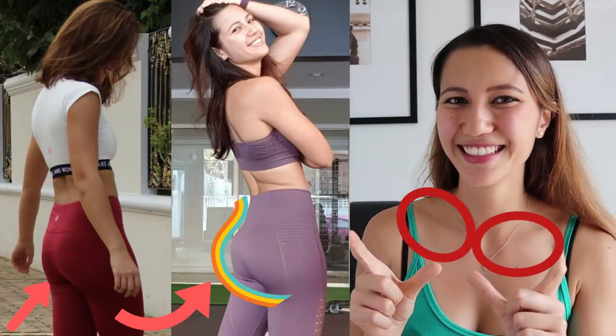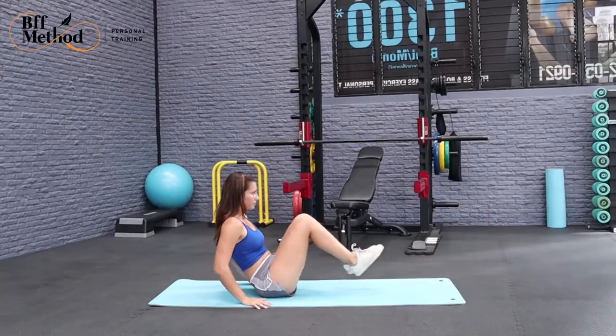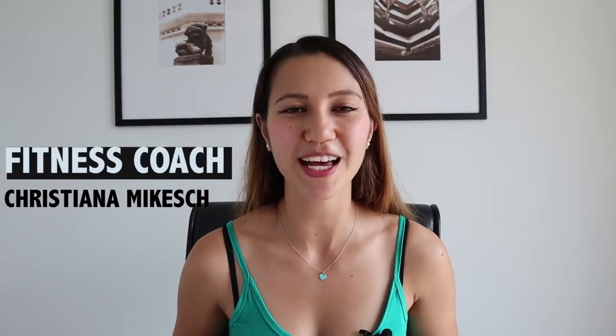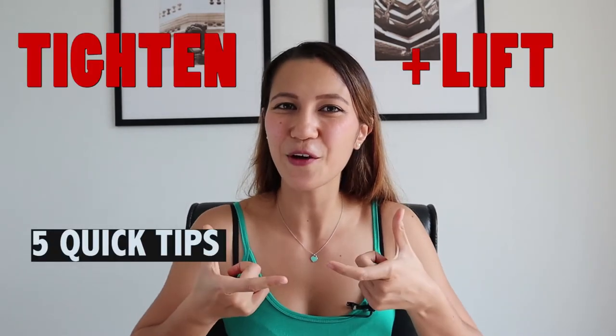Five quick tips to lift up those butt cheeks. Hi everyone, my name is Christiana Mikesh. I'm a certified personal trainer and online coach. I have helped hundreds of women of all different shapes, sizes, ages, and weights to find their own sustainable weight loss routine. And today I'm going to share with you five quick tips on how to tighten and lift up those butt cheeks.